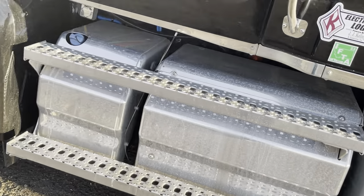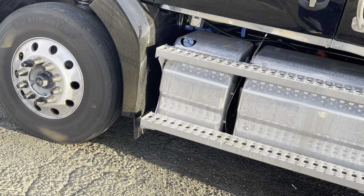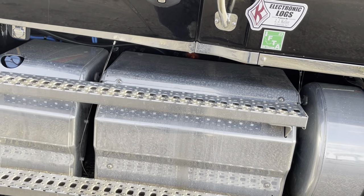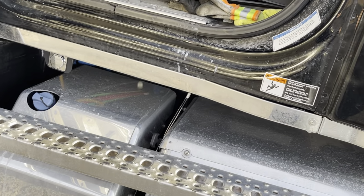I've got 120,000 miles on the truck now. I've gotten it up to seven miles to the gallon — not great, not too bad either. So let's take a look at the inside and tell you a little bit about the inside.